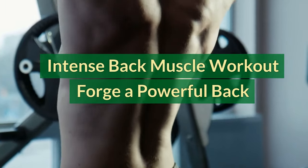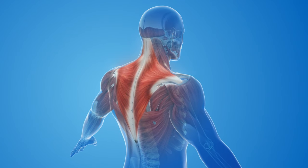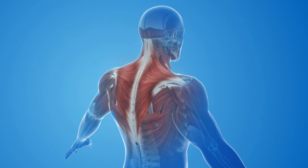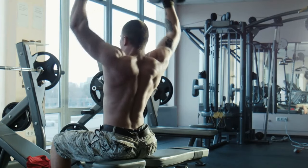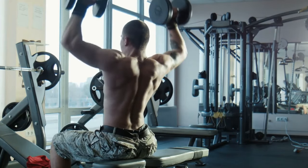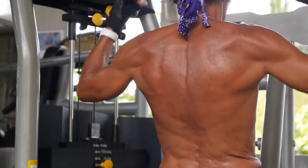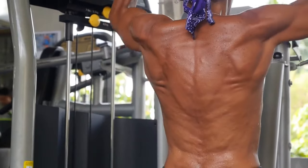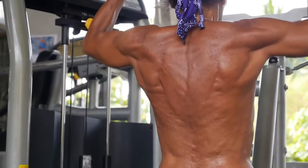Intense Back Muscle Workout: Forge a powerful back. Your back is the foundation of your upper body. Strong back muscles improve posture, reduce pain, and enhance performance in everyday activities and athletic endeavors. This intense back muscle workout is designed to target all the major back muscles, pushing them to their limit for maximum growth and strength.